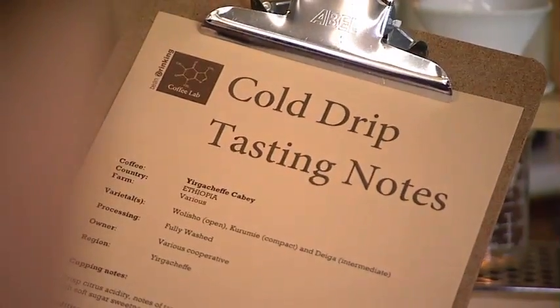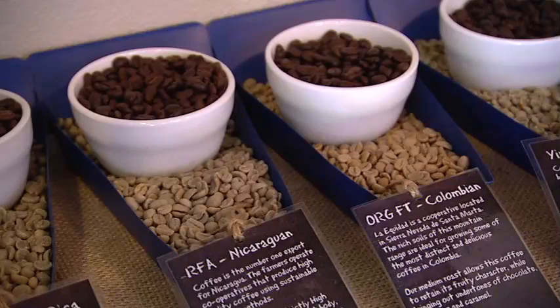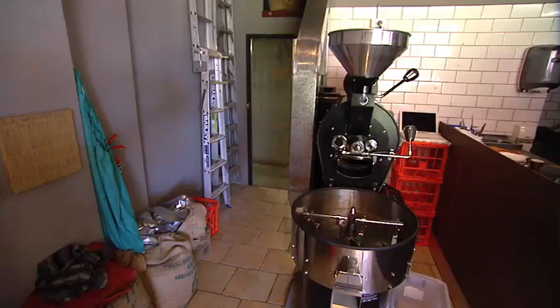A lot of people just think coffee tastes like coffee, and what we're trying to educate people is that there are lots of different flavours and aromas that occur within coffee. It's very much like wine tasting, and that's what we're trying to bring to coffee and coffee making.